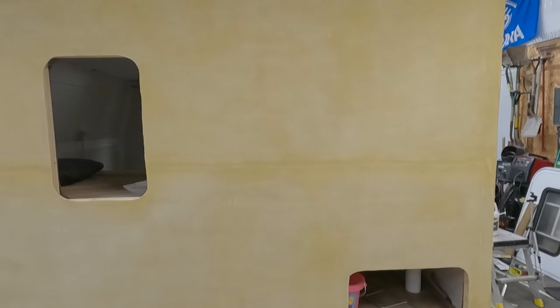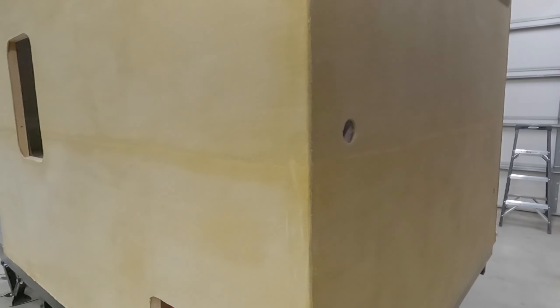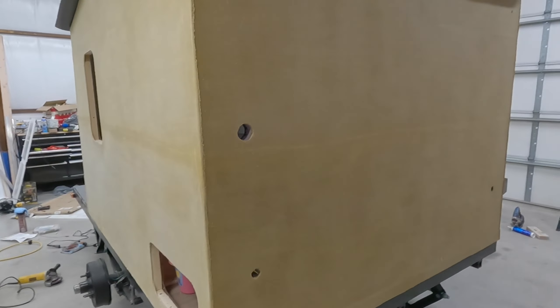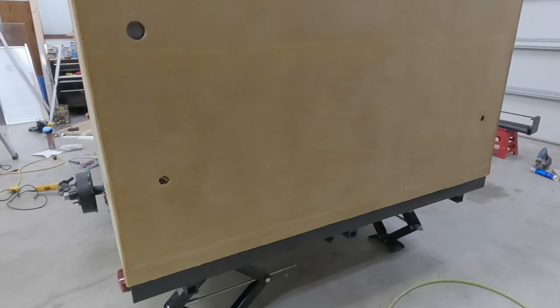I'm excited because I'm really close. I've got Titebond 3 to do this side and the front, which I'll probably do this evening before I go to bed. And then tomorrow if I have some time, I can hit it - it only takes about 15 minutes to hit it real quick with the dual action sander. Then I like to vacuum all the dust off and then I'll be ready to start painting this thing.